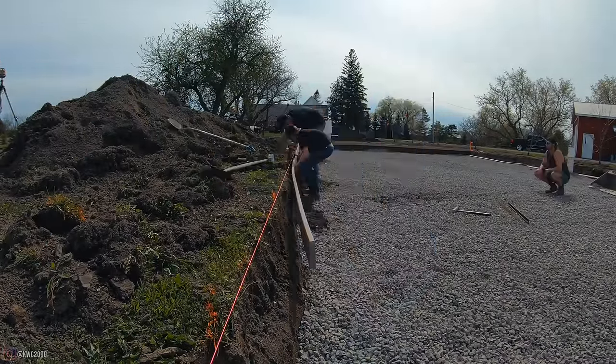We ended up getting all the sand in — it was about 270 ton. Now we have Daniel on the power rake. It's his first time ever using a Harley rake, and I've only had minimal experience on it, but he's doing really good. It's leaving things nice and smooth; we just need to work on getting more material over on one side.